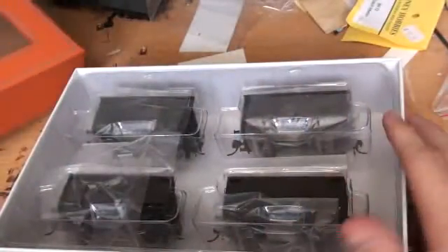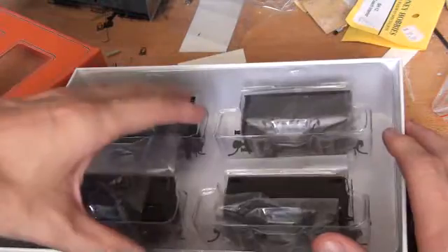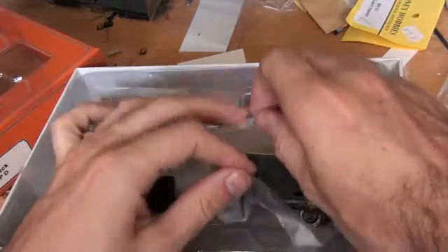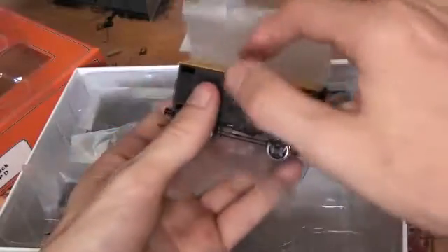These are four wheel wagons, so they have a very short wheelbase and are quite heavy for the size. These are very fragile.